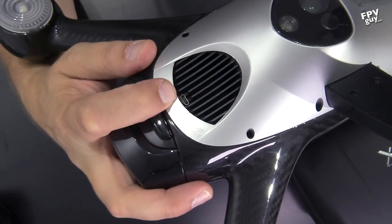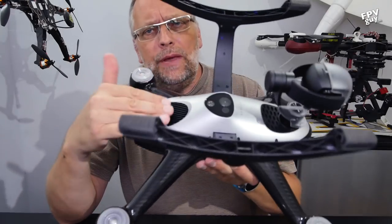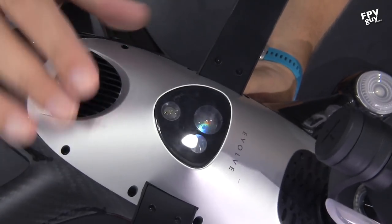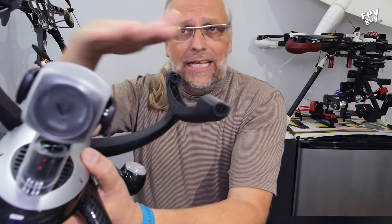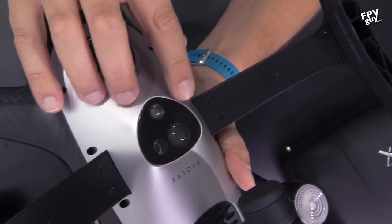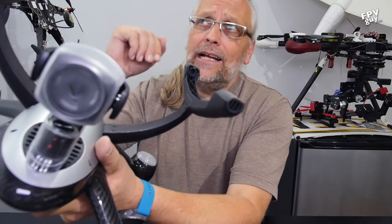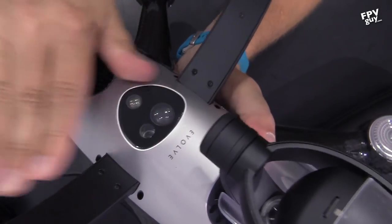Down here we have a micro USB and some pretty serious cooling ribs and an outlet for hot air. Moving past the cooling fins, up here we have a part we are really not used to seeing. If you take a closer look, what you're seeing is the drift camera — the down-looking camera that keeps the aircraft from sliding around at low level. But right next to it, where you'd normally see ultrasonic sonars, here you're seeing LiDAR — a laser altimeter that is going to be able to keep your height very precisely, much higher than you can with ultrasonic.